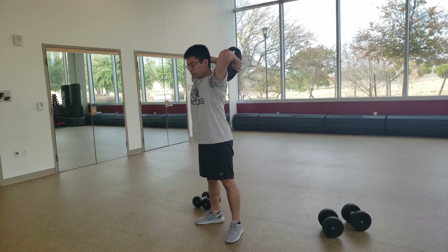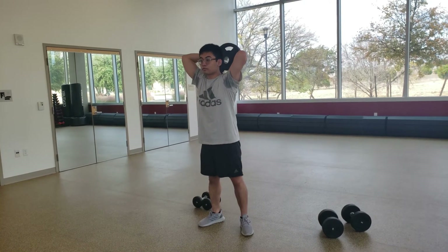Next workout is 20 overhead tricep extensions. Make sure to keep your movements fully controlled.